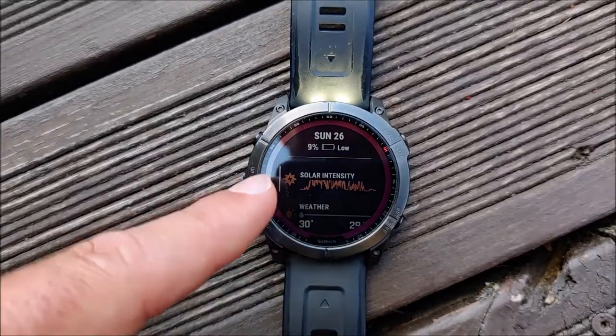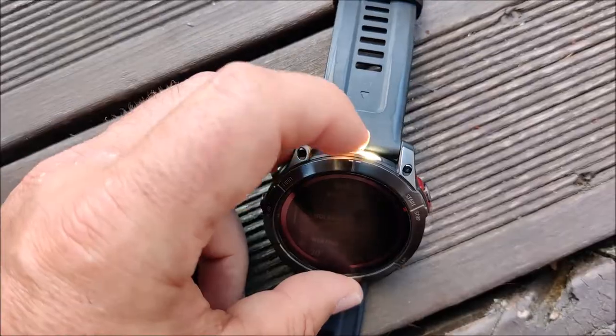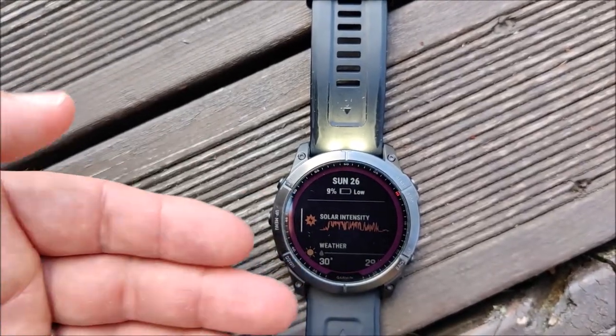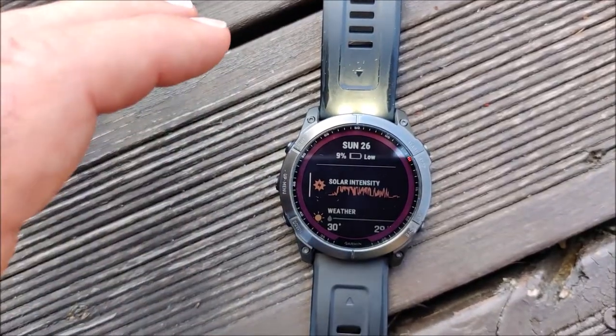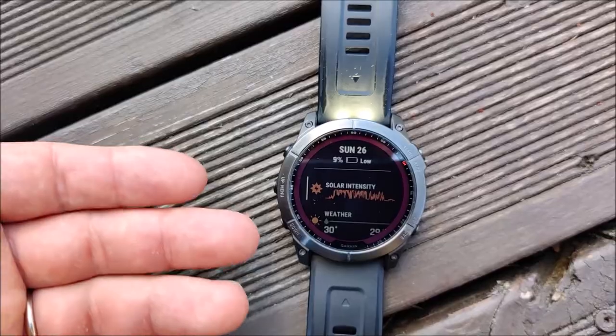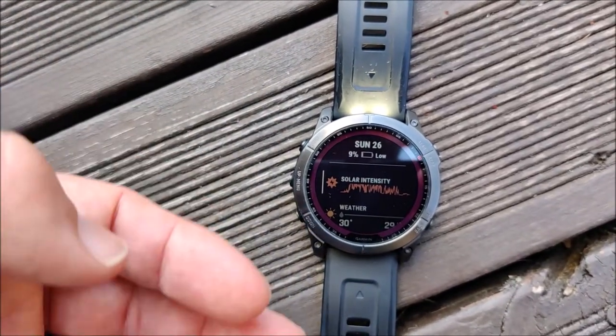Hey guys, this is the Garmin Fenix 7X Solar Edition. First I'm going to fully drain the battery by turning the LED light on. And when the battery is fully drained and the device won't power on anymore, I will leave it in the sun to check can I repower the device enough to get it on again just with the sun.